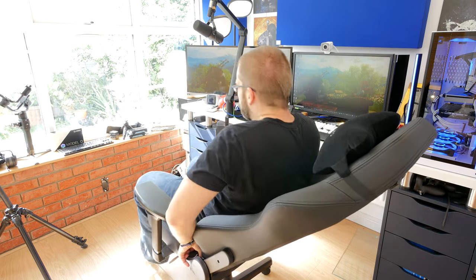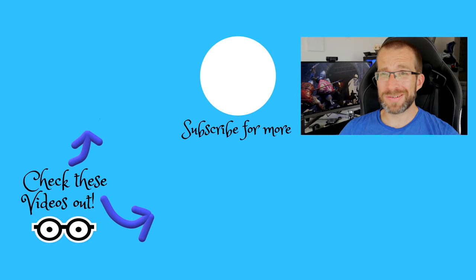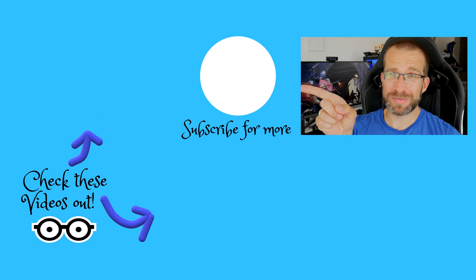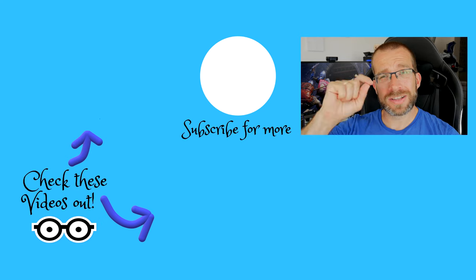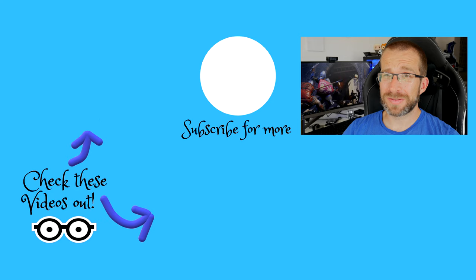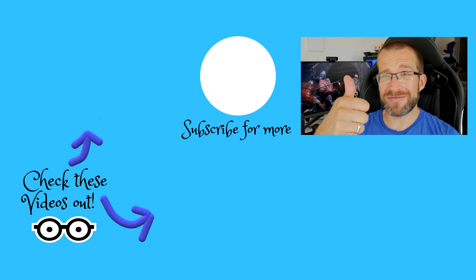Thanks for watching - this has been the Provoked Prawn. Hope you found this video useful, interesting, or hilarious. Be sure to subscribe and check out these other videos, as well as taking a look in the description for links and any extra information you might find useful. Let me know in the comments if you have any questions, and have a great life.